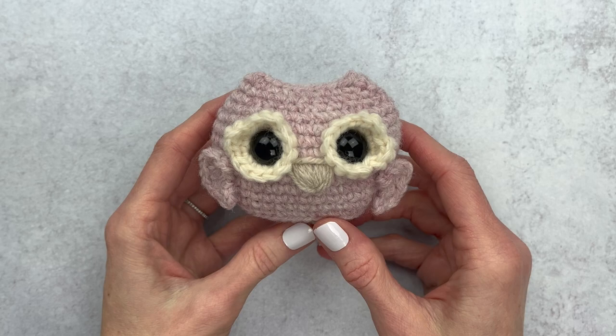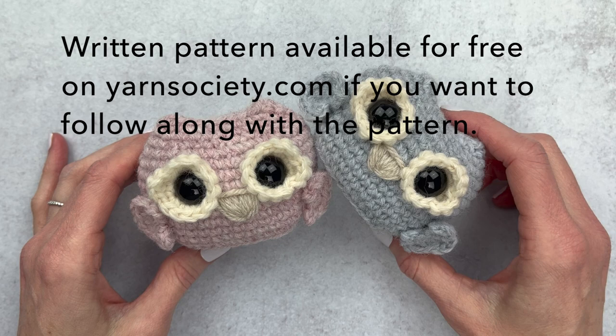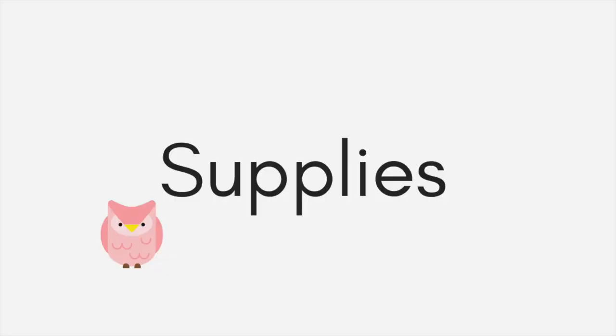Hi guys, it's Katie from Yarn Society. Today we are going to crochet this amigurumi owl together — Olive the Owl. She is about two and a half inches tall when worked up in worsted weight yarn. She looks great in all the colors, so go ahead and grab your favorite color and let's make this owl together. We'll chat supplies first and then we'll get started.